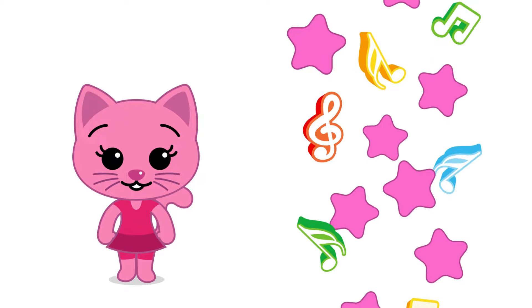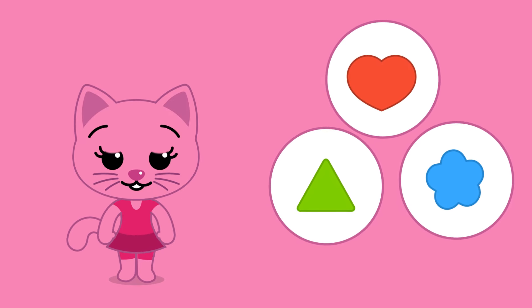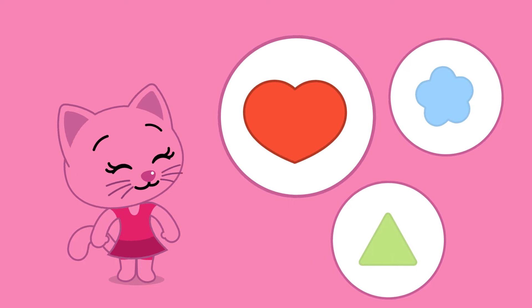Look, there she is! Running, playing and shining — it's May Lee! Great! Once again! Where's the triangle? Is it this one? No!